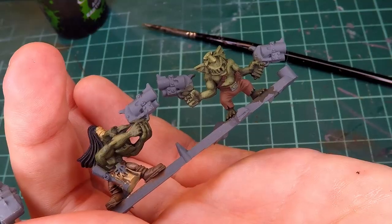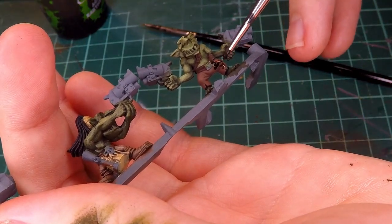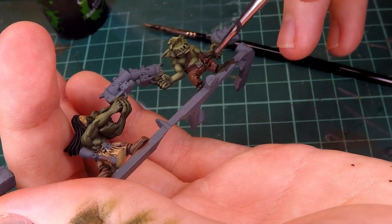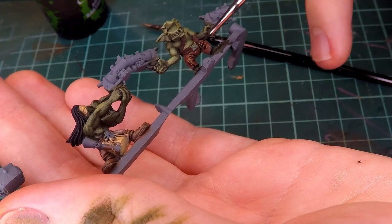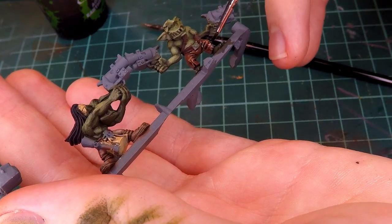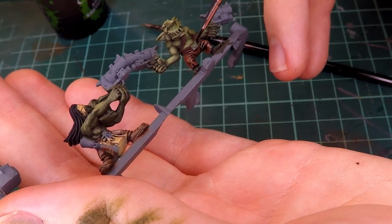Moving on from the skin of this orc, I add the pants and the belts in the same way that I did for my last mini, because I think that for these specific parts that have a lot of deeper details like the folds of the pants, it doesn't actually matter as much to go in and do all of the highlighting. Putting just a wash on the pants and the belt does perfectly well for creating the contrast that you need.